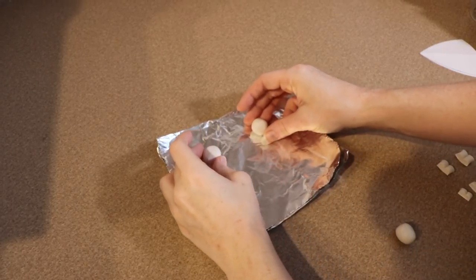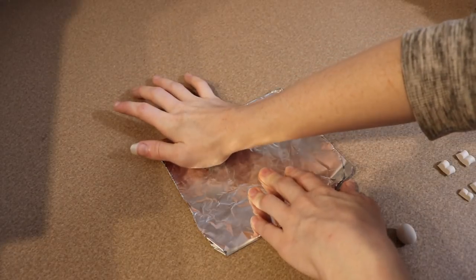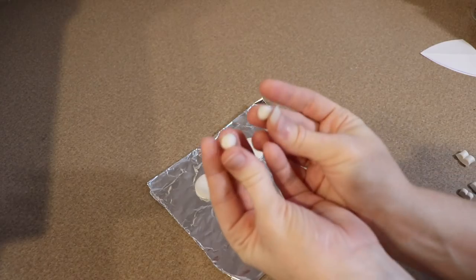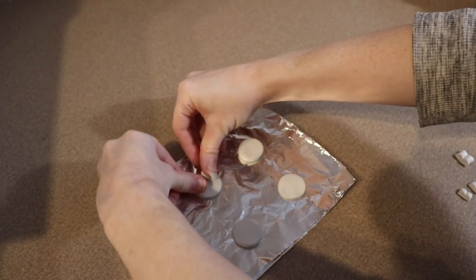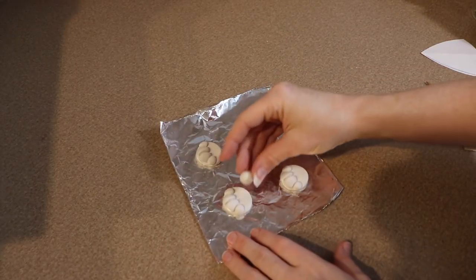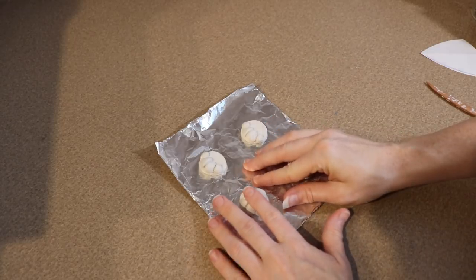Next, I'm going to make the paw pads for our fox. I'm going to roll out four balls of clay and flatten them onto a nice surface to work with. This is going to be the base that we build the toe pads on. I'm going to roll out a bunch of little balls to use as the toe pads, push these into the clay, position them where I want them, and then use my tools to refine the shape. After that, I'm going to put these and my ears in the oven at 275 Fahrenheit for probably about 25 minutes.